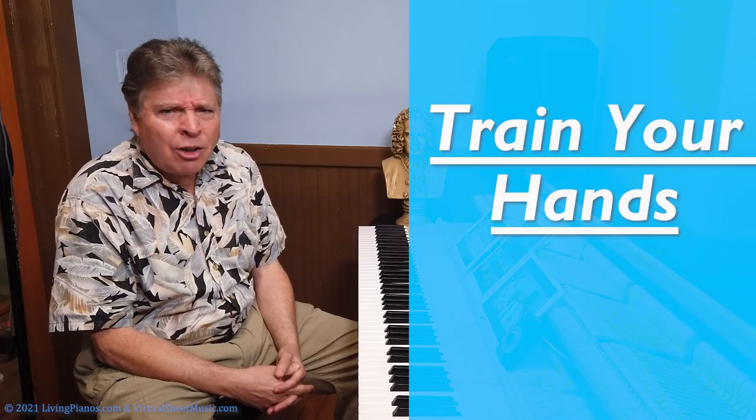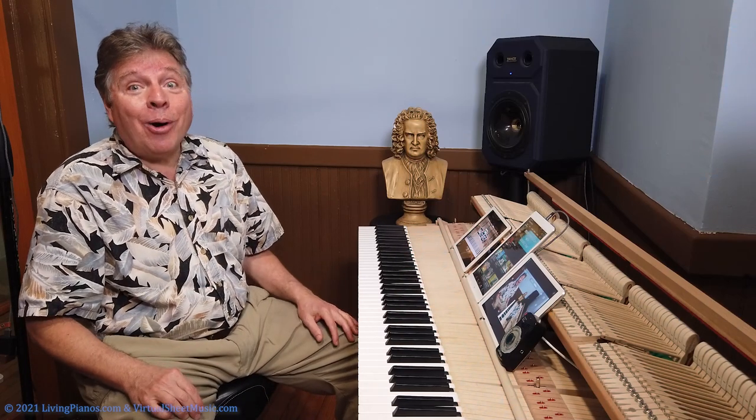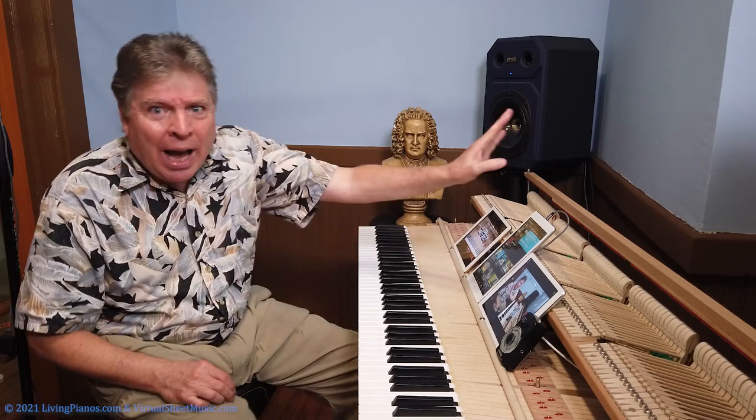If you've never tried this before, try it. Work slowly first — I suggest 60 at one note to the beat, because you have to train your hand to do this. It's not going to do it automatically. But once it does become automatic, wow! You're going to get smoothness and speed out of arpeggios like you've never had before.